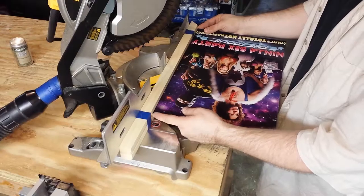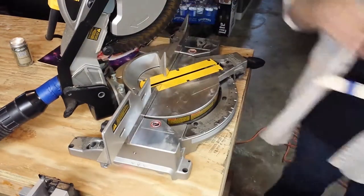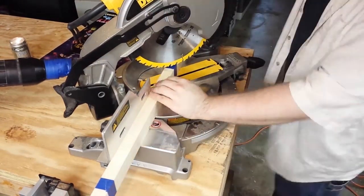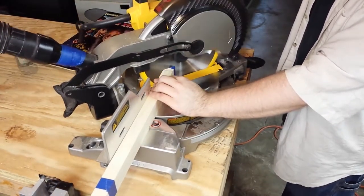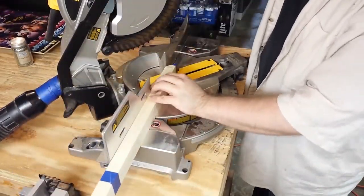You can also see that instead of measuring the poster, I simply use the poster as my measuring device to get a proper fit. I'm also cutting two pieces at the same time, using blue painter's tape to hold them together.